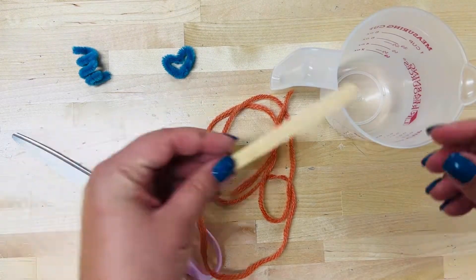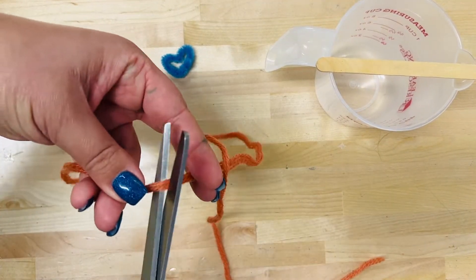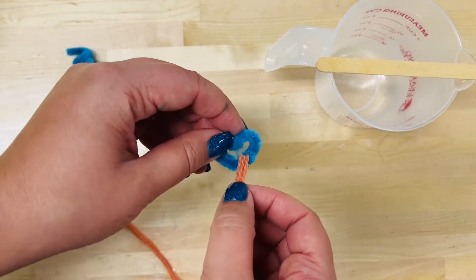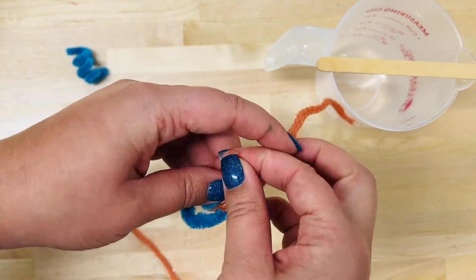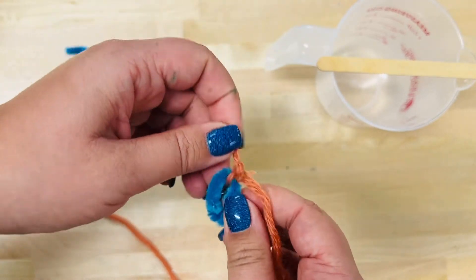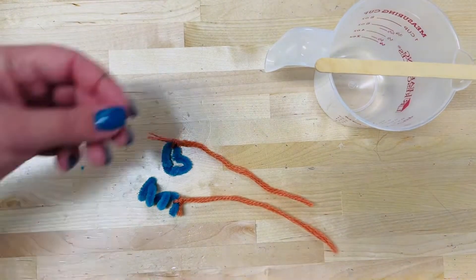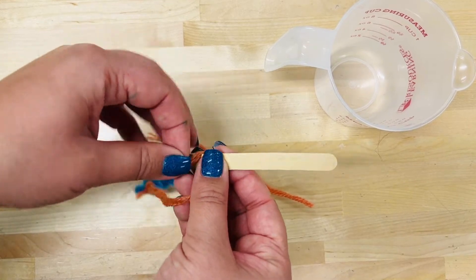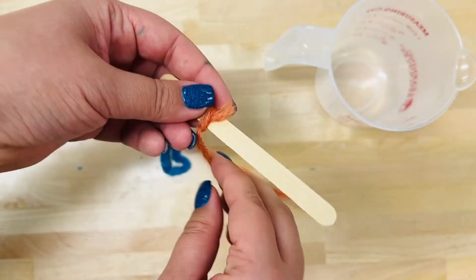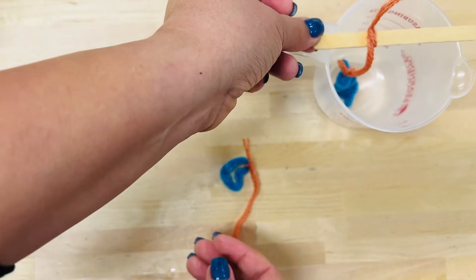Tie a string on one part of your pipe cleaner design. Briefly measure your string to make sure that when the design is hanging in the cup it's not touching the bottom or the sides. Tie the other end of the string around a popsicle stick. This will allow your designs to hang in the water without touching the sides or the bottom of your cup. Make some adjustments to your string to get it just right.